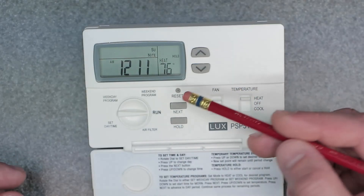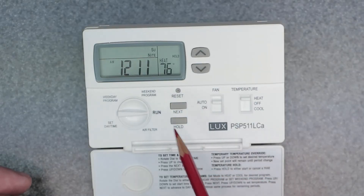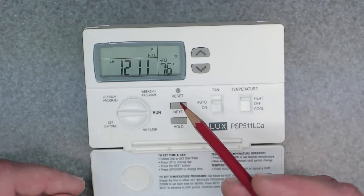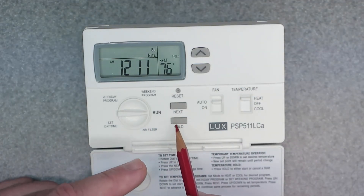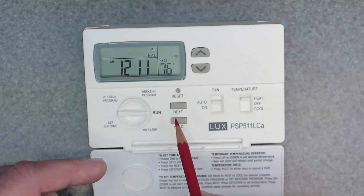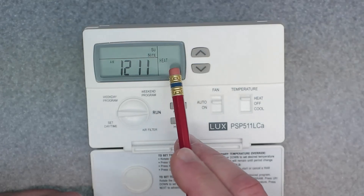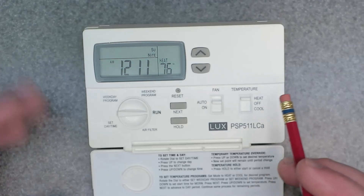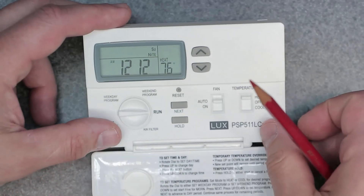Also, if you do a software reset using this button right here, it's going to change that. There's also a hardware reset on the back — I'll talk about that in another video — but there's a difference between the two resets. Once you hit hold, you're holding that set point temperature of 72 degrees. To cancel it, just hit hold one more time. As you can see, 'hold' disappeared from the screen and now you're back to your regular program schedule set points however they are programmed in the device.